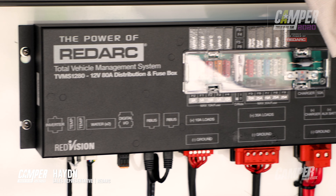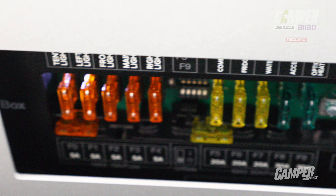So the Redvision system is a distribution box, and it basically consolidates all of our fusing and all of our switching into one simple location, making it very easy for the installer and the end user.